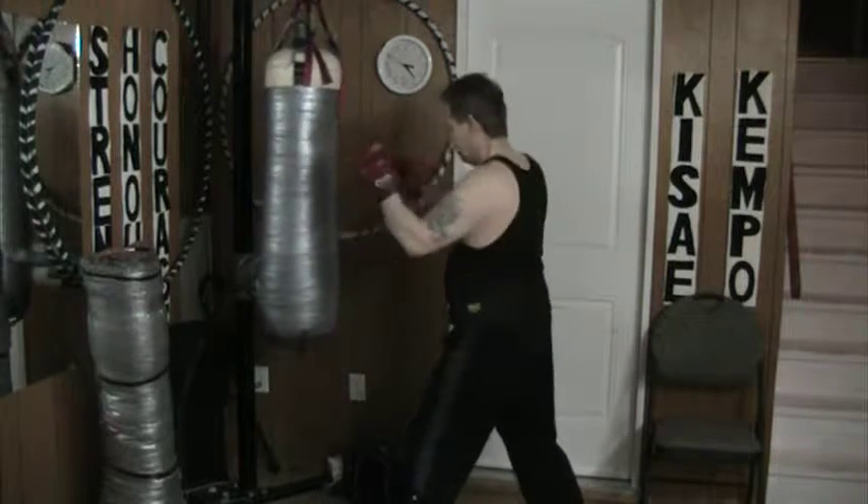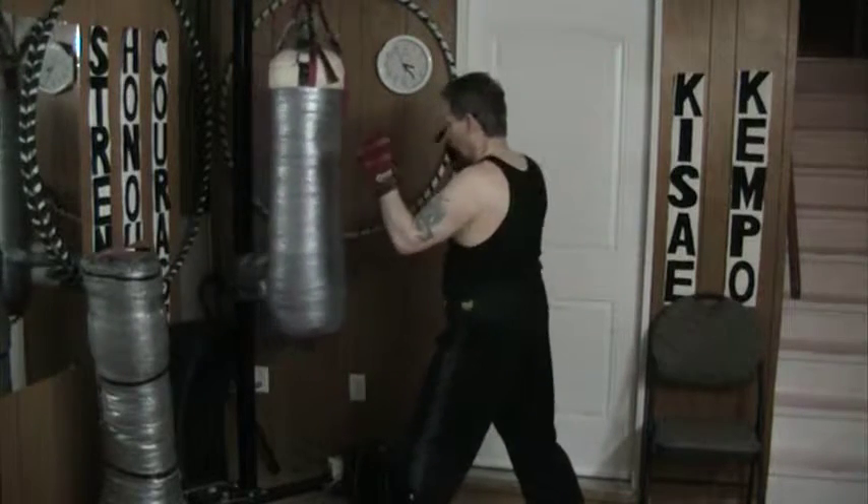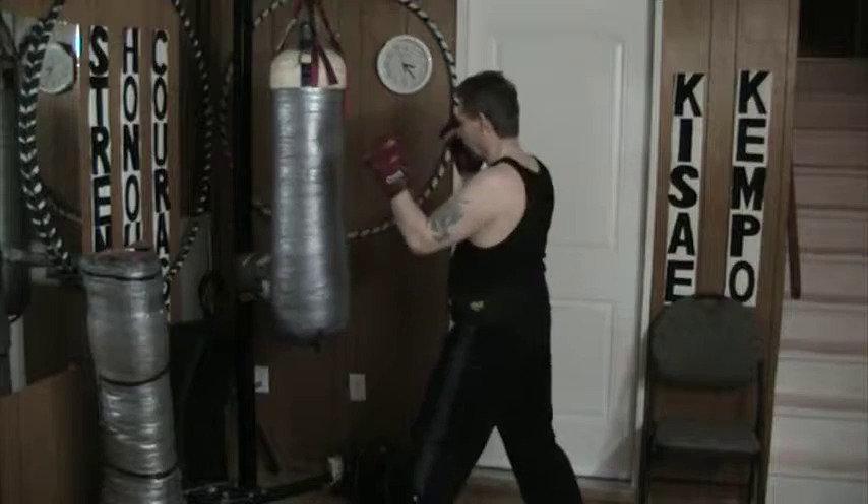Three more times. Then I'm set. One, two, three, four, five, six. Not too fast, not too hard, just make it nice and smooth.